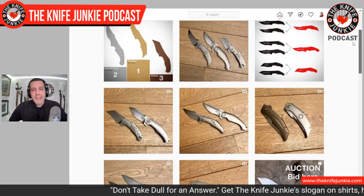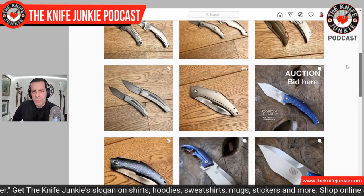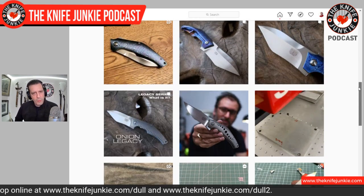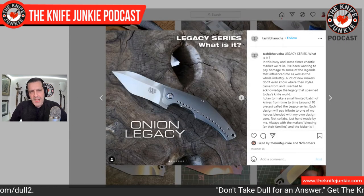I cannot wait to see what he does with Bob Loveless — I'm sure it'll be amazing. Looking at his Instagram, he did a whole thing recently going through different knives — collaboration knives and his own — and people were voting in battles between his different designs. Very interesting guy; I believe he's a marketing executive and very successful outside of knives, but he's got a tremendous sense of style and really knows his way around knife design. Check out the Legacy Collection, check out episode 104, and hopefully we'll have Tashi back on here soon.